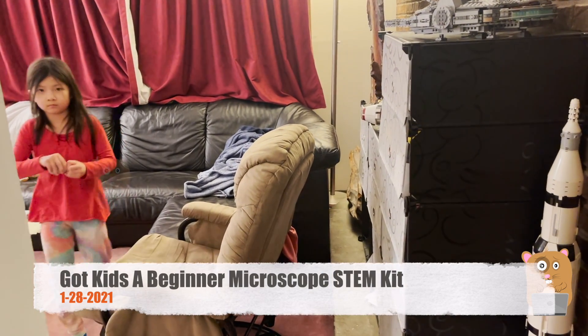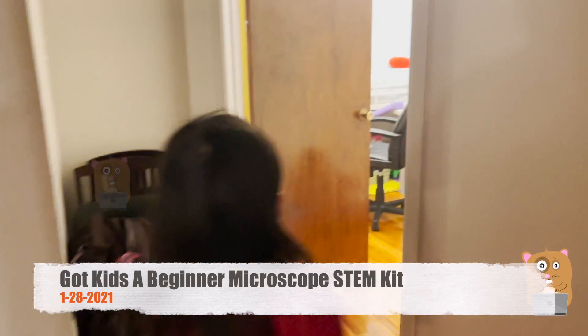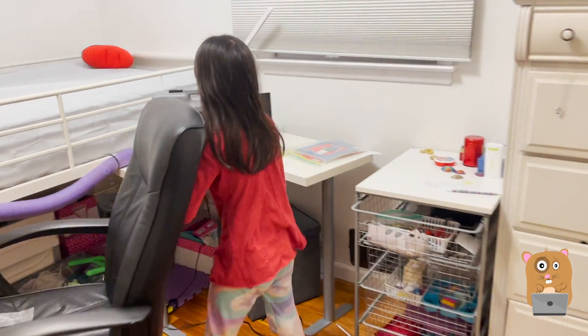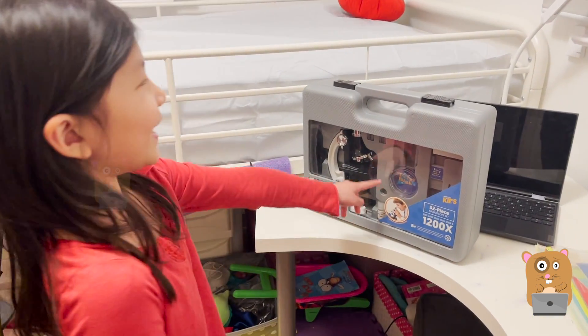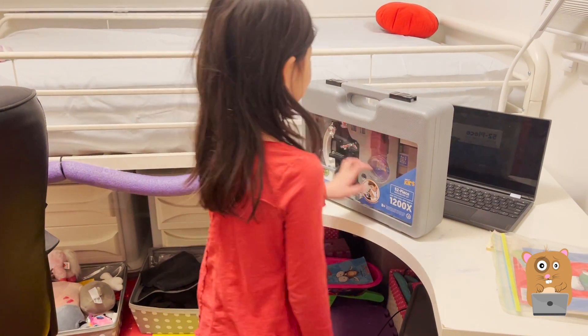Come over here for a sec, Katherine. Go to your room — there's a surprise for you in there. Whoa, what is it? You were asking me for this. Do you know what it is? Oh! It's the one I wanted.